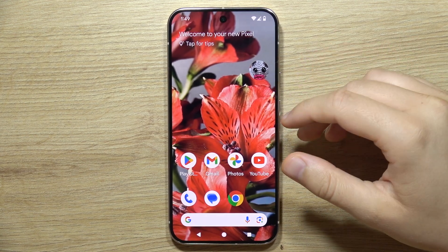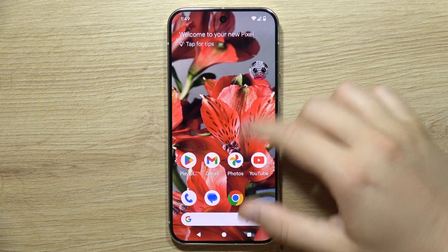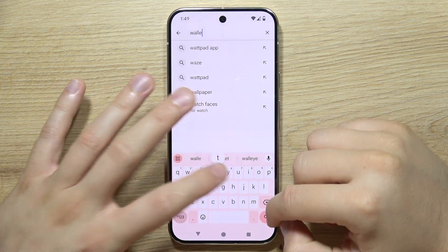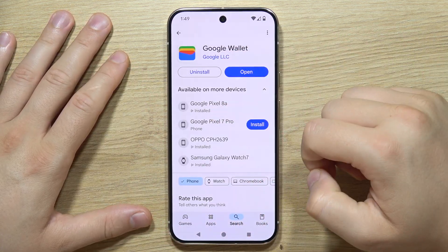To use Google Wallet on the Google Pixel 9 Pro, first go into the Google Play Store and make sure you have the latest version of Google Wallet. Search for it, take a look, and confirm you have the latest version installed.